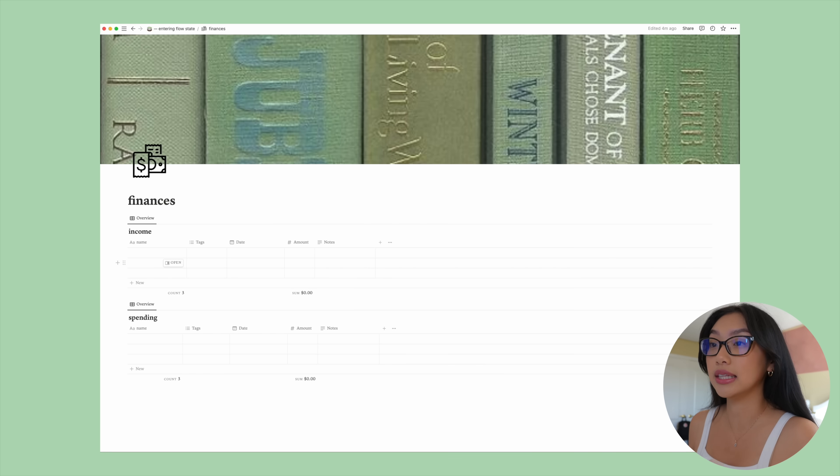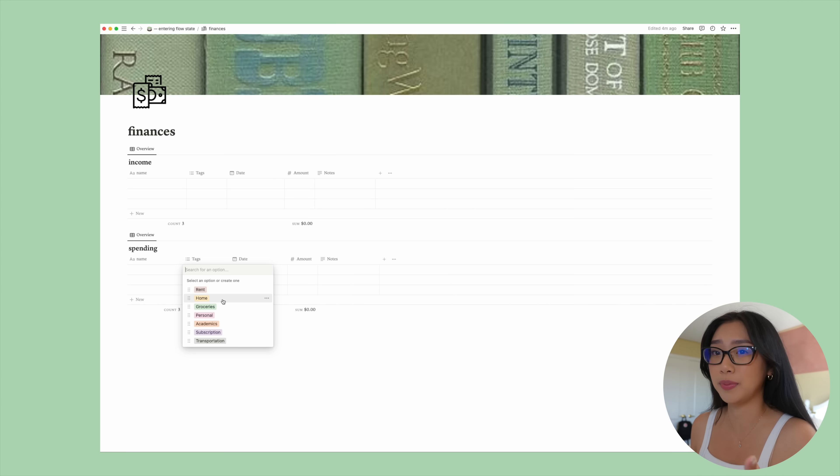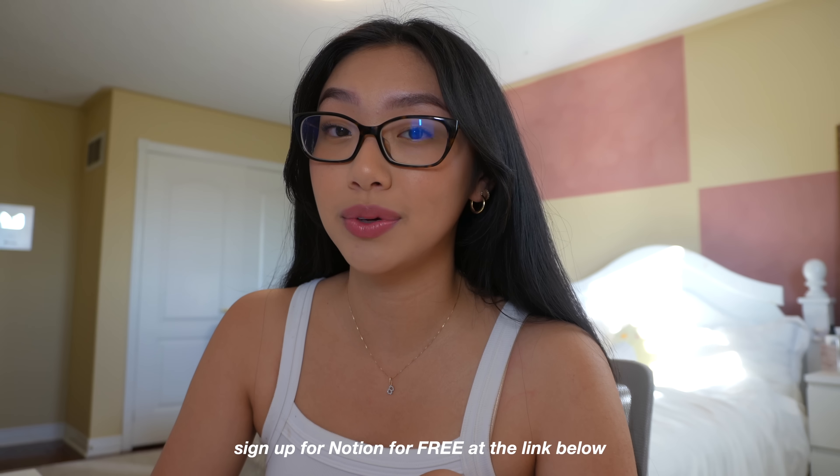Moving on to adulting — this is the finance page. It's a little different now because I'm going to be moving out in three months and will have real expenses. I have one section for income and one for spending. For spending, the tags are: rent, home (like sponges, toilet paper), groceries, personal, academic (textbooks), subscriptions (Amazon Prime, Netflix, Disney Plus), and transportation. For income, since not a lot of students have time for multiple streams, I just have job one, job two, part-time, scholarship, bursary, and loans.